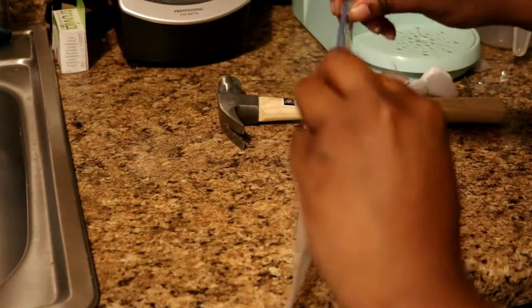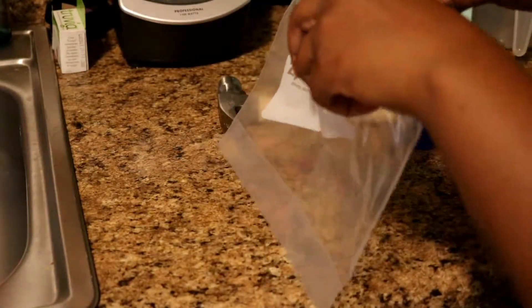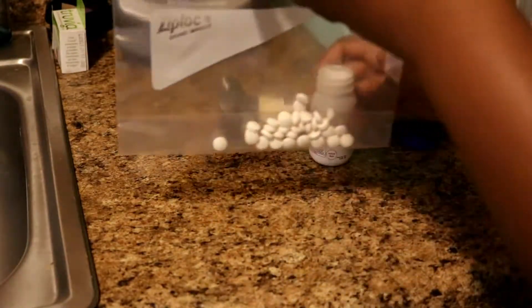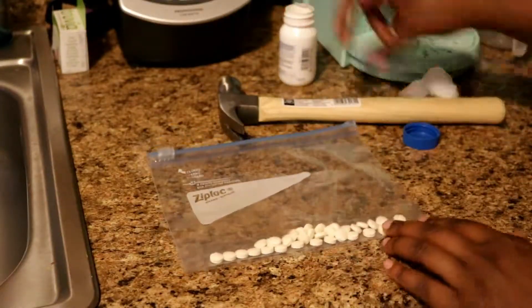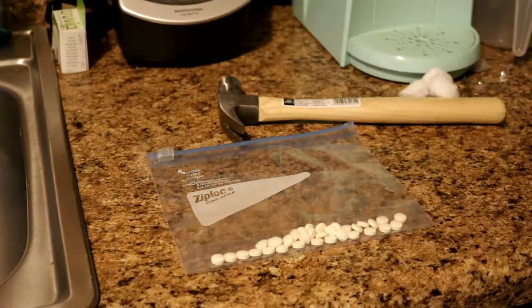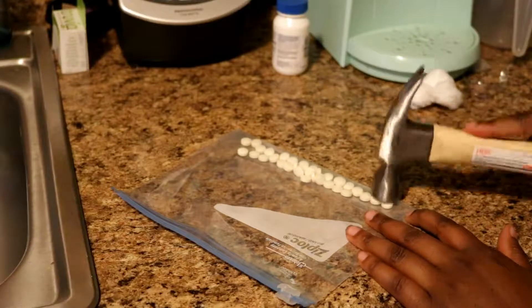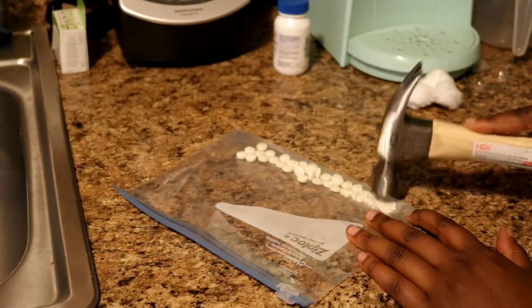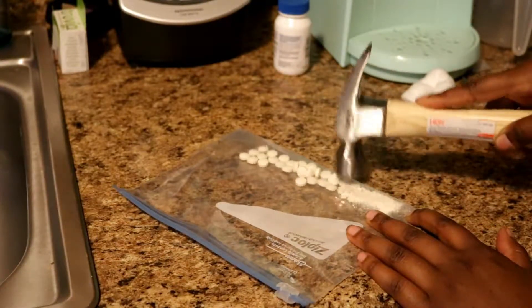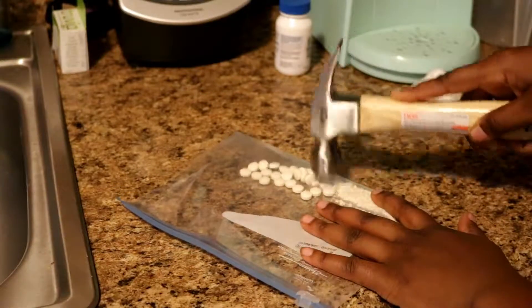To get started, I'm going to take my vitamin C pills and pour them in my ziplock. I'm not really measuring a certain number, I'm just pouring them in because with natural hair you have a lot of surface area to cover. After I put the pills in, I'm going to use my hammer to pound them and turn them into dust so I can mix them with my shampoo.